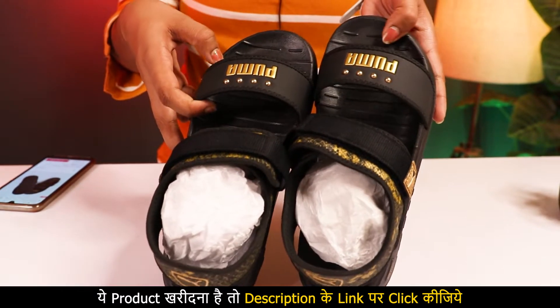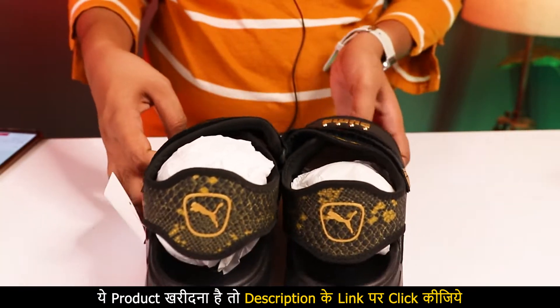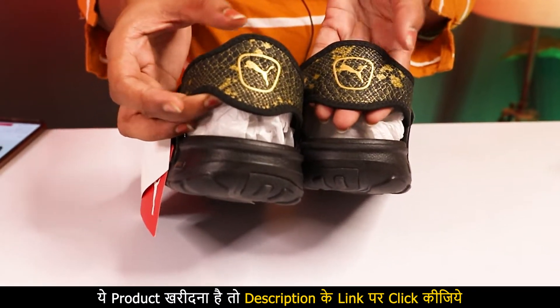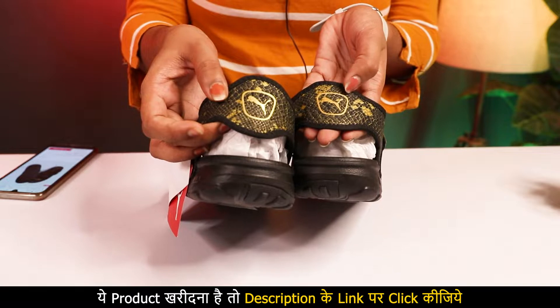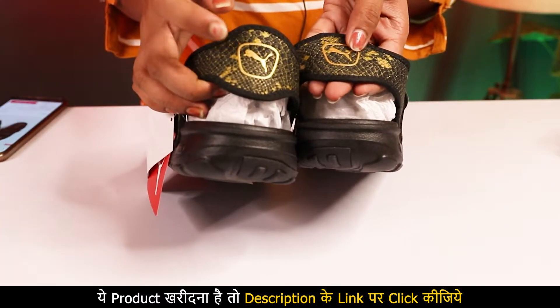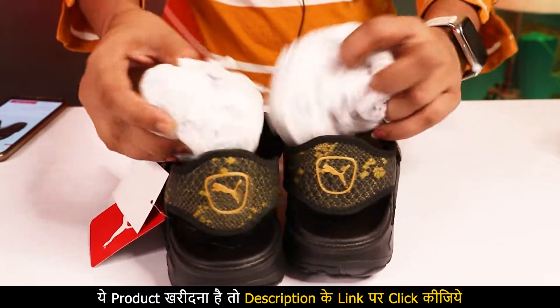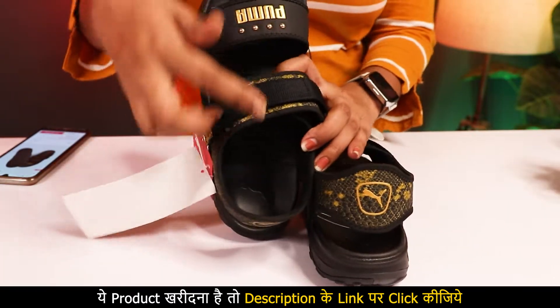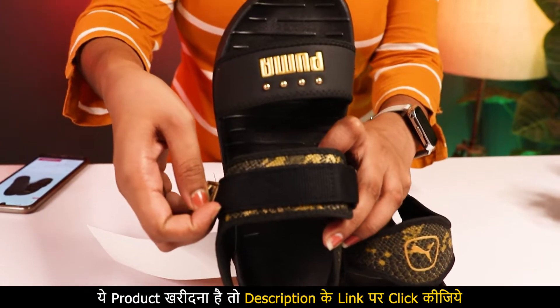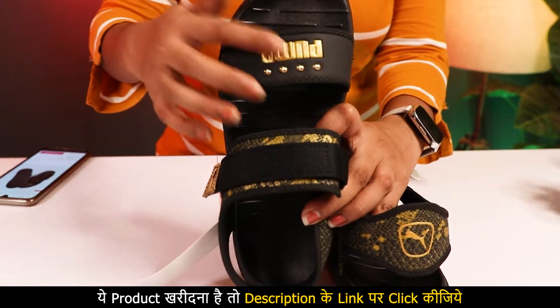The golden and black color work is very good. If you look at the back, there is a snake design here which makes it more beautiful. Its name is snake sandals. It also has Puma branding. Even on this area, there is a snake design here which looks so beautiful. This is the Puma style.